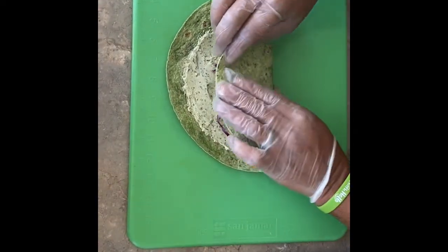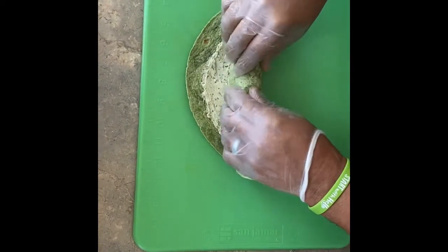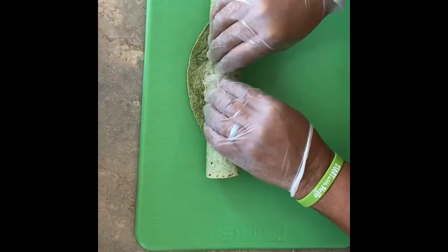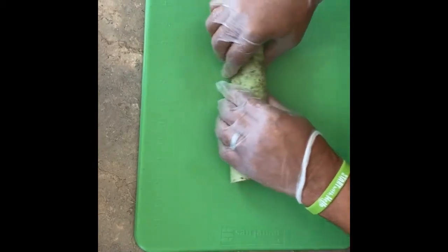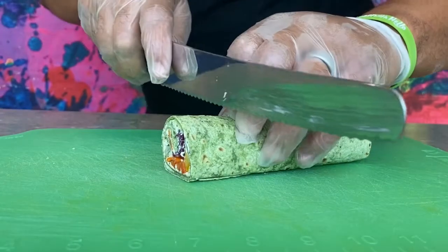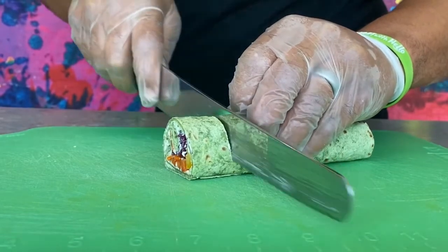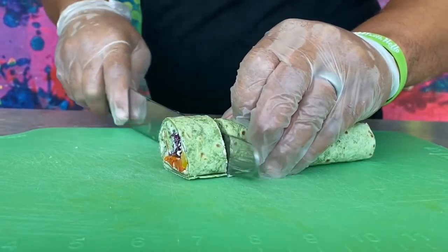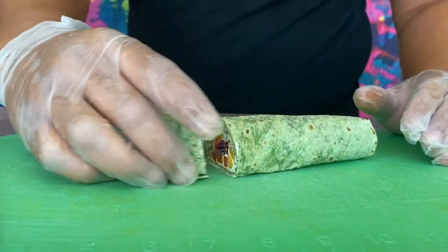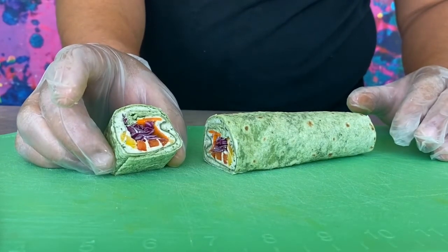Now we start to roll. Take the edge and force everything inside, then roll it, allowing it to seal. Then take a serrated knife, make sure all your fingers are tucked, and cut a nice one-inch pinwheel. And there you have your vegetable rainbow pinwheel — that's how you make a healthy lunch!